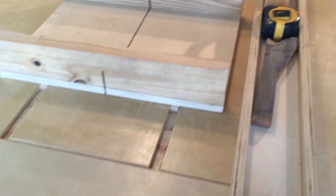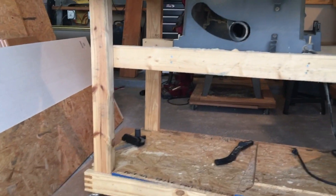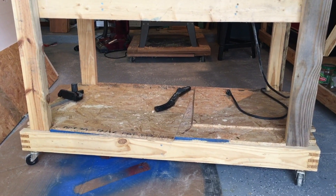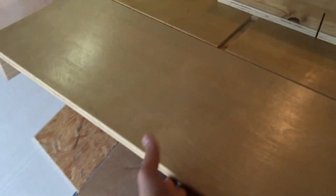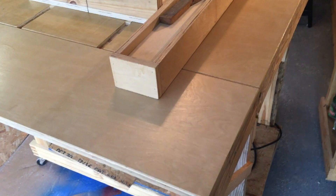I put the whole thing on two-inch casters. The entire setup is three feet tall, which is higher than normal counter height — the reason being I'm pretty tall and I don't like to bend over when I'm working. Also, the other tables I've built are all that height, so I can roll one out and set it behind here or off to the side for extra support off the table.